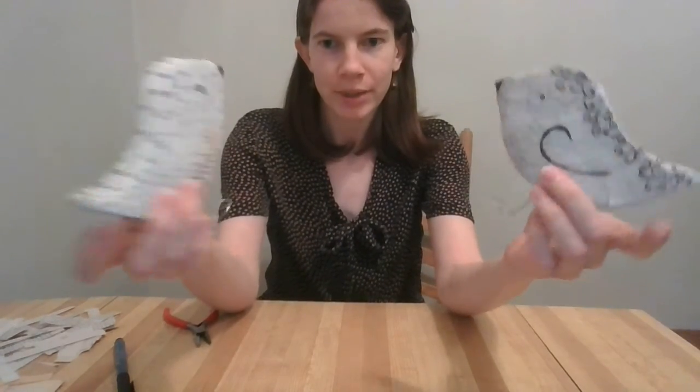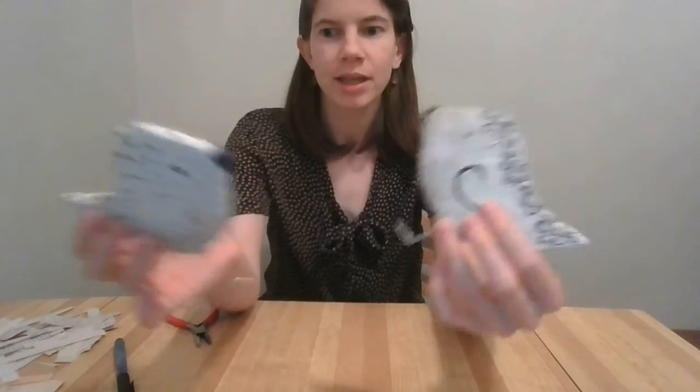I hope you have fun making your birds and coloring them in, and I will see you next time on Crafting with the Desmond Fish Public Library. Goodbye!